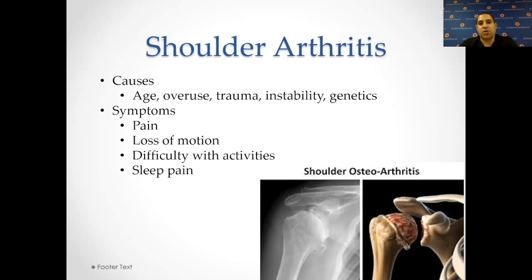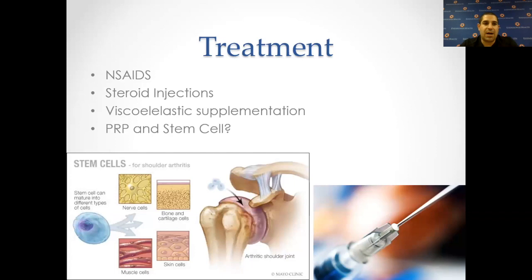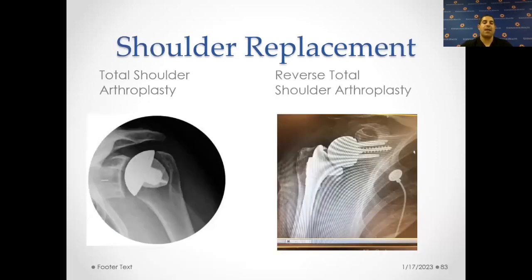Shoulder arthritis and rotator cuff tear arthropathy can be from age, overuse, trauma, instability, or genetics. You have pain, loss of motion, you get very stiff, difficulty with activity, and especially pain while sleeping. The same treatment applies: you can try steroid shots, anti-inflammatory medications, gel shots, and PRP and stem cells. The literature for stem cells is very limited, but there are good studies that platelet-rich plasma — a blood product where we take your own blood's concentration factors and inject them into the joint — seems to work pretty well, and people have been pretty happy with the results we get with PRP. The only downside is it's not covered by insurance.